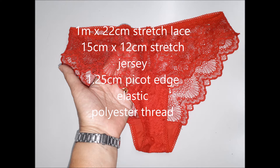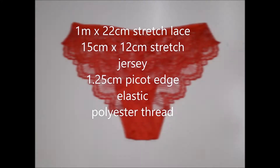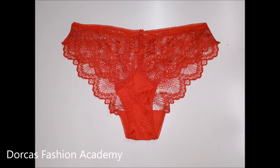As you can see here, these are the fabric requirements for these panties. This model is called Apricot. You can find our pattern at our Etsy shop. Now let's get cracking.